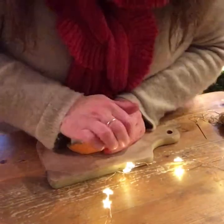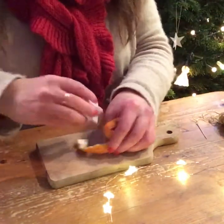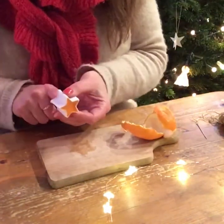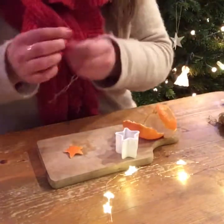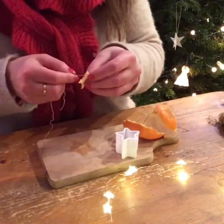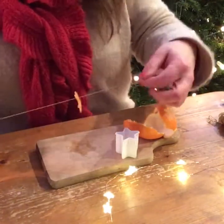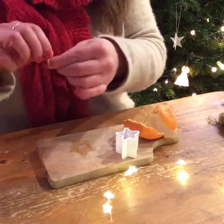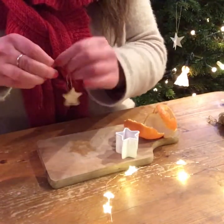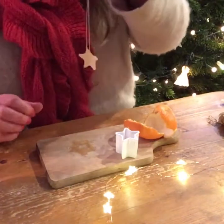Then you get your cookie cutter, and I find you do need to stand up to apply some pressure to cut out the actual star. Pop that out of your cookie cutter, get your needle and thread, thread that through, and it's as simple as that. These are gorgeous on your Christmas tree.